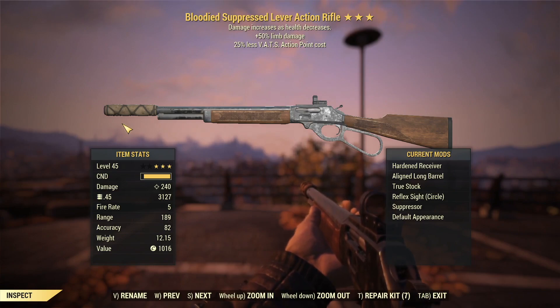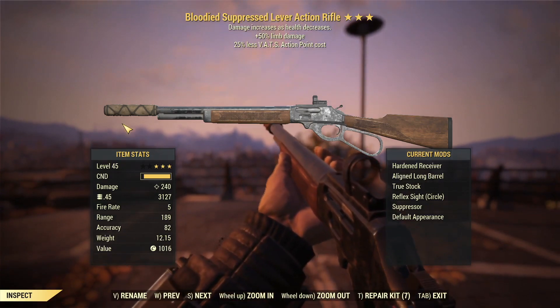The limb damage effect — I'm not so worried about. That one's not doing a whole lot for us on this weapon. The goal here is to kill pretty much everything in as few shots as possible, so I don't think anything's really going to live long enough to experience the problems that come with limb damage. But it's there — we'll see if anything happens with it.